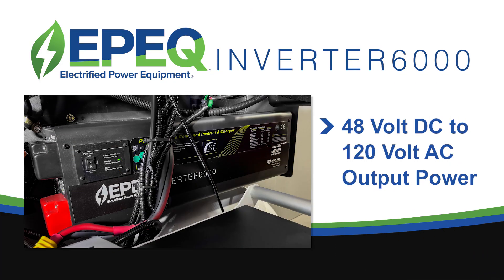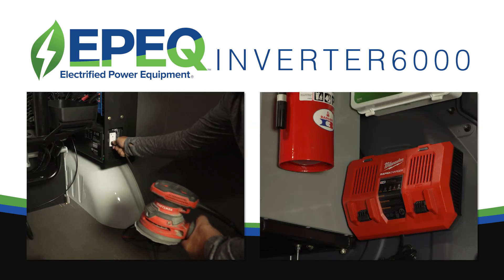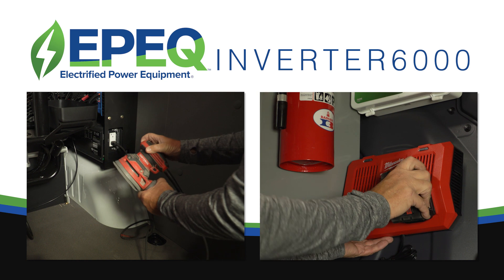The system includes an EPIC Inverter 6000 converting 48V DC to 120V AC output power. This allows you to use additional electric tools or charge tool batteries while you're on a job site.